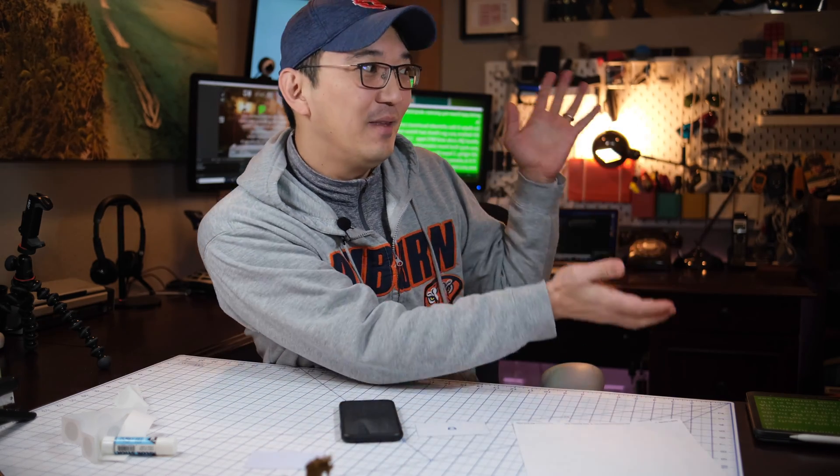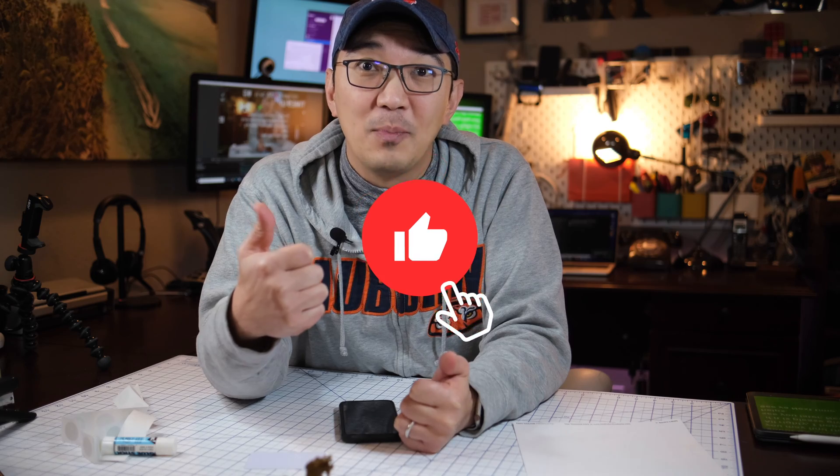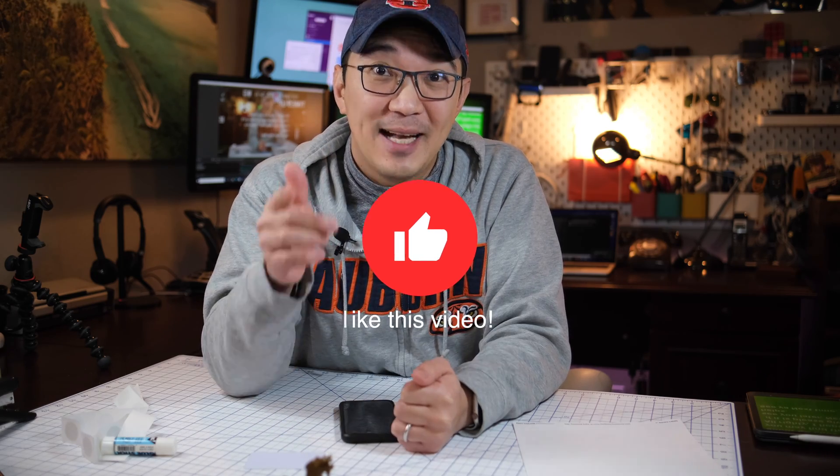If you find this interesting, you might find these other videos interesting as well. If you really liked this video, please give me a thumbs up — it really helps. I hope to see you next time, bye!